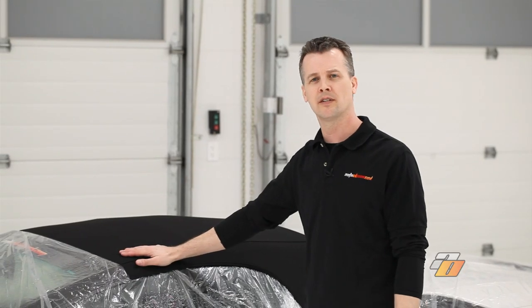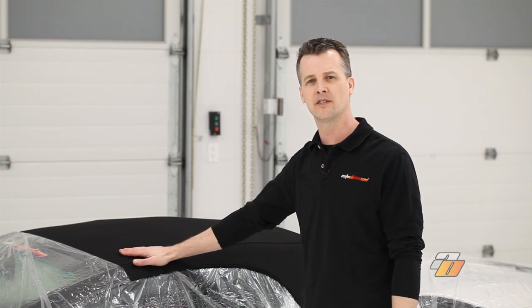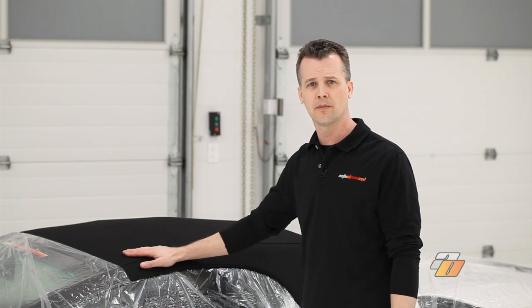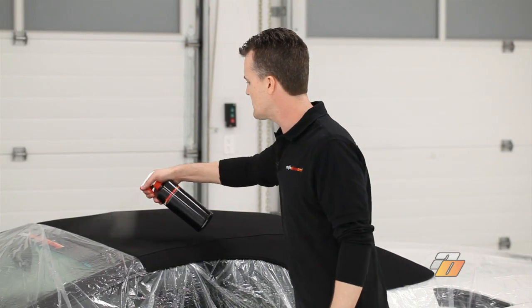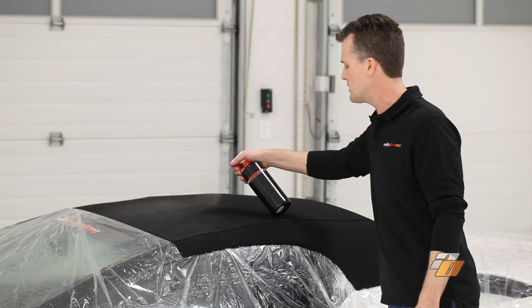Convertible top protectant helps waterproof the top, makes it easier to clean, and helps prevent staining. It also makes your top look newer for longer. We're going to go ahead now and apply the convertible top treatment, spraying in a nice even sweeping motion covering all areas of the top.